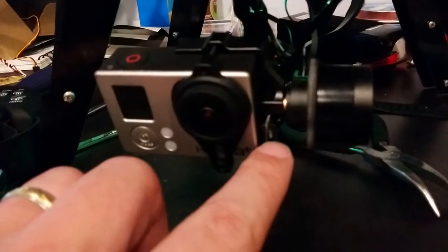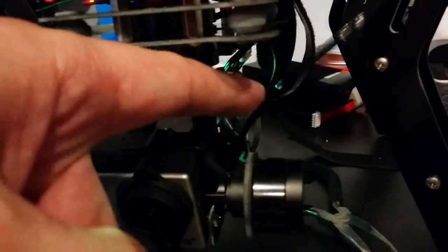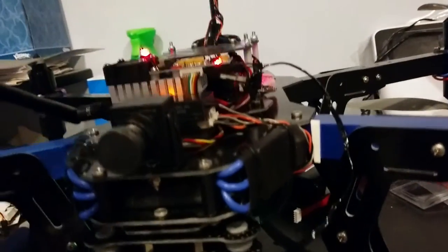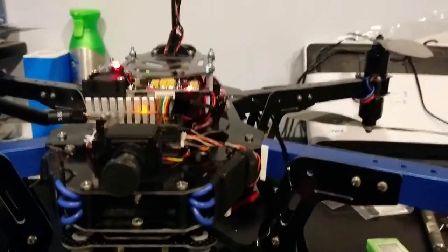One thing I'm using from my older Taret system is this little HDMI video cable. Because the cable is not very long, I have it going straight up into the video transmitter so that it has the most freedom of range that I can get.